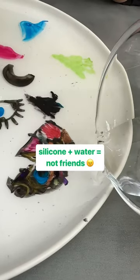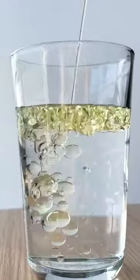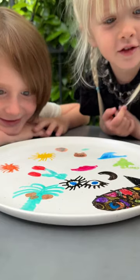Silicone hates mixing with water. And like oil, silicone floats on water. So the dancing drawing is really dried out colorful silicone, just floating and moving and vibing with the waves.